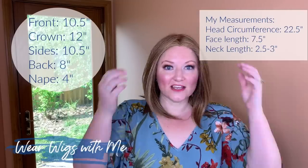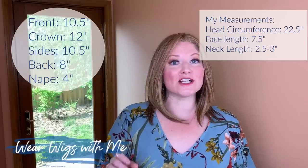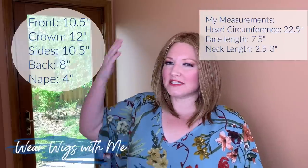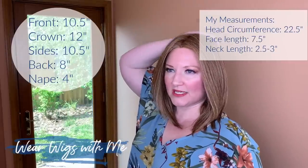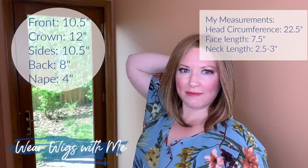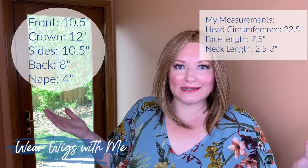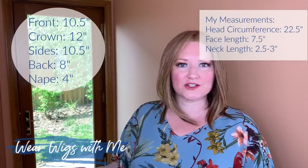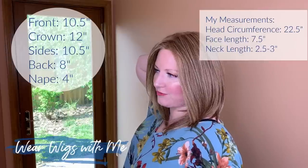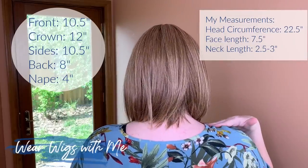Let's talk about the measurements. The front and sides are listed at 10 and a half inches. The crown is listed at 12 and the back says 8 — so they must have an industry standard for where they start those measurements, because 4 inches difference always seems a bit odd to me. And then the nape is listed at 4 inches. You really get that clean line across the back.